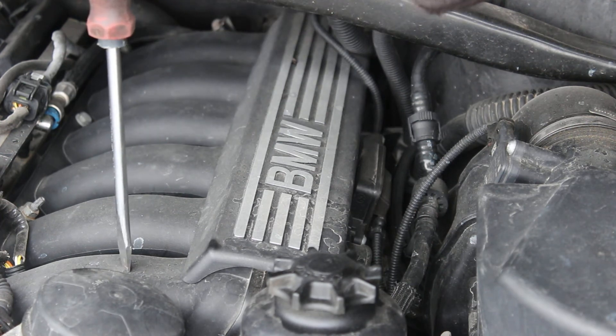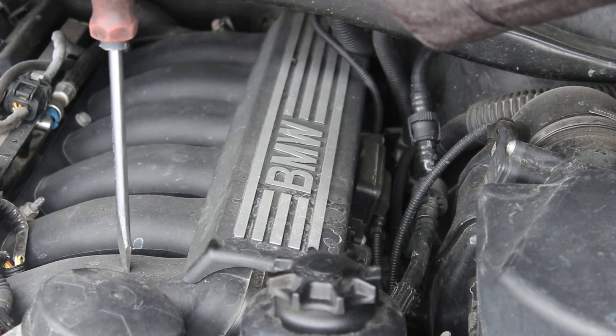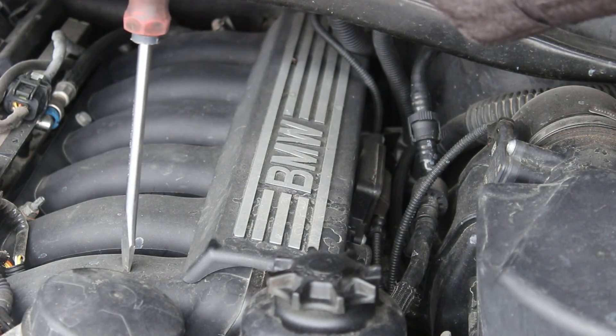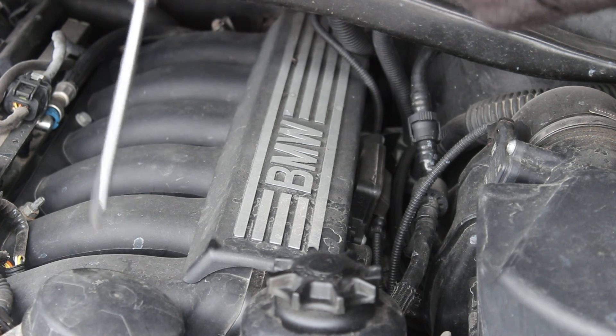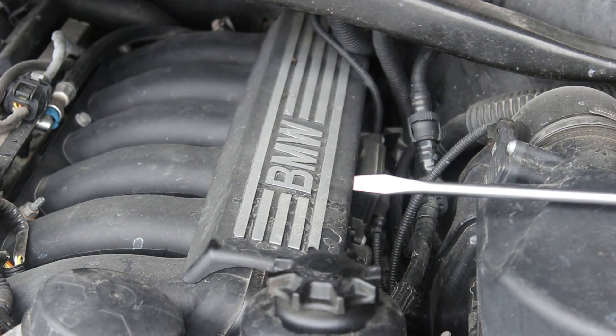This intake manifold is plastic, same as my truck. It's very common these days for intake manifolds to be plastic — they actually hold up pretty well unless you get into super over-boosting situations where you can pop them apart with too much manifold pressure. And then let's look at the fuel system here.